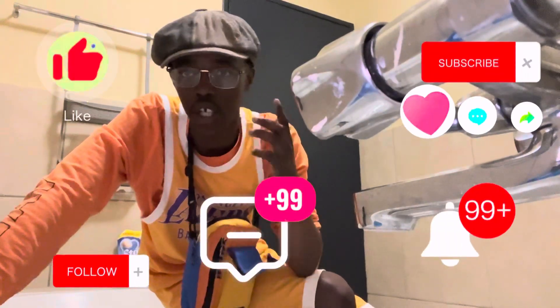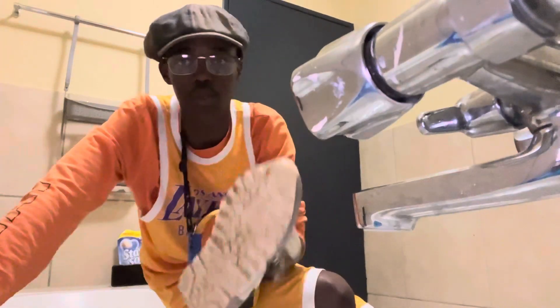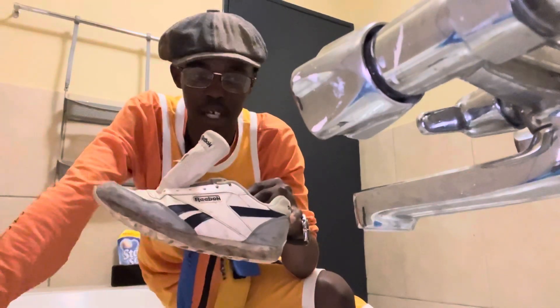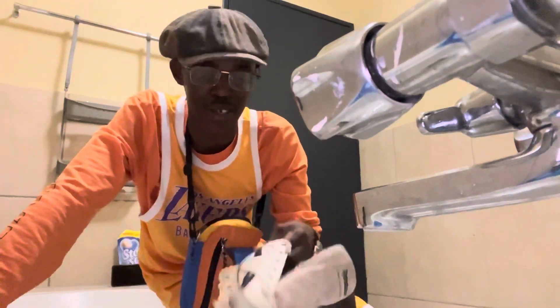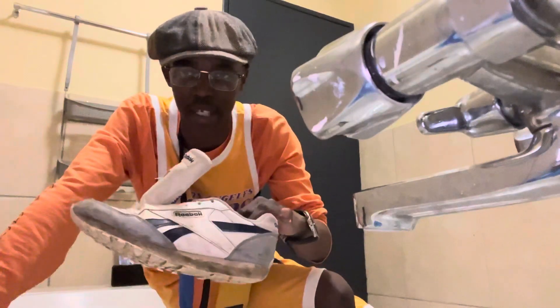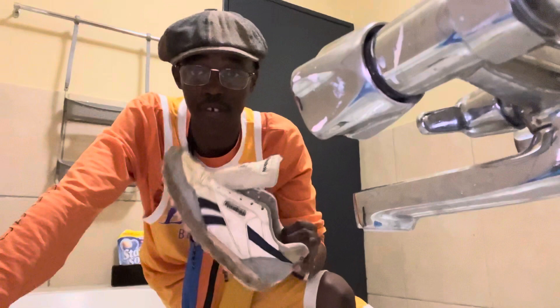The sneaker we'll be cleaning today is this one — the Reebok sneaker. I bought it last year in December, so it's still new, but it doesn't look it. I had a wild weekend with some friends of mine, so this is how my sneaker is looking today. Let's see if we can get it back to squeaky clean.